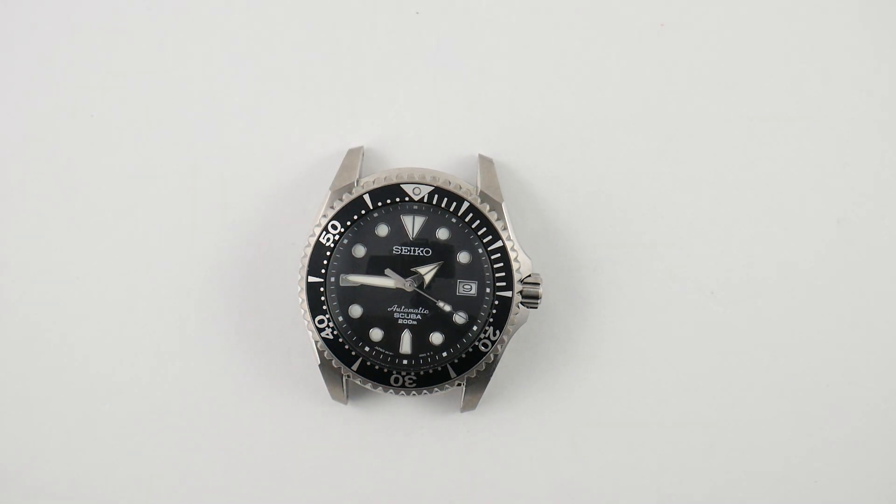Number six is the bracelet — I don't have it here, but the bracelet on the Shogun is one of the best Seiko has put on their divers, except for the Grand Seiko divers. It has a raised middle section and is also titanium with Diashield coating. They do scratch pretty easily, as most titanium watches do, but it looks wonderful on the watch.